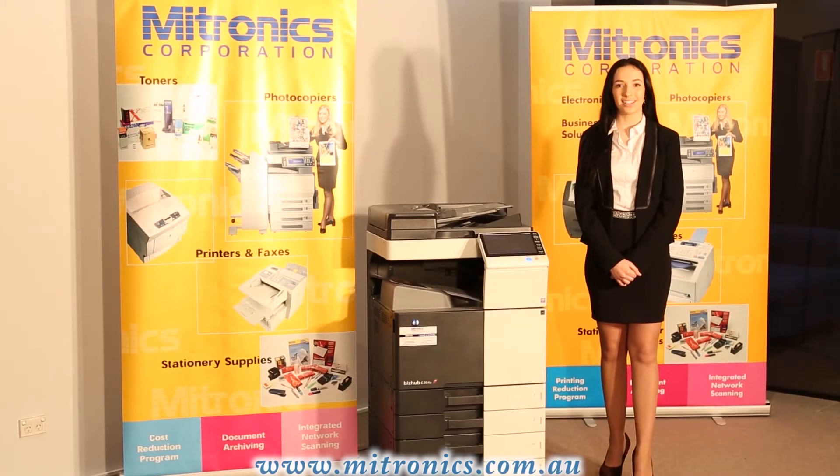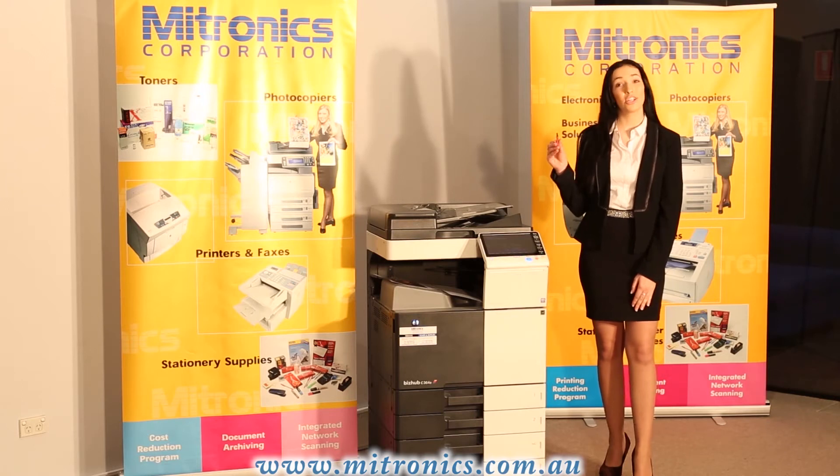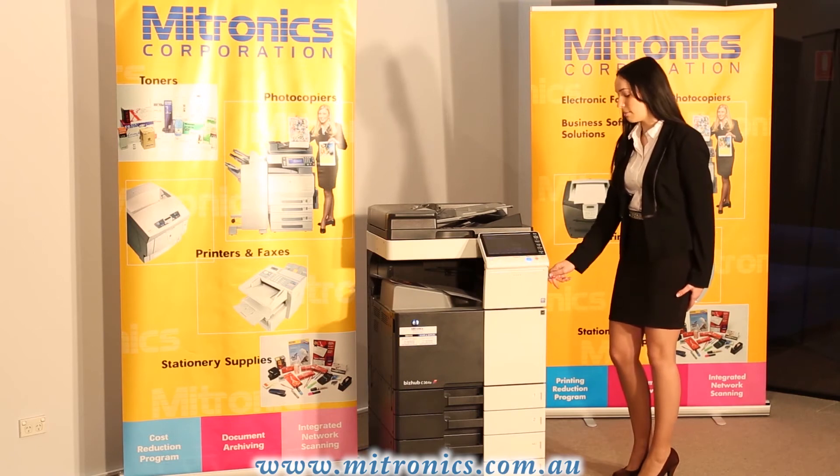Hi, I'm Courtney from BITRONICS and today I'll be showing you how to print from USB under the current Konica BizHub series. To do so, simply insert your USB into the right hand side of the port.